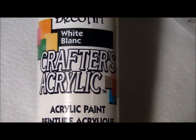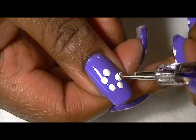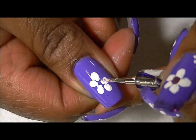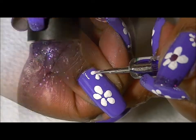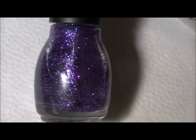I will be painting my white flowers with this acrylic paint. I'll be adding a little sparkle with this color by Sinful Colors — it is called Frenzy.